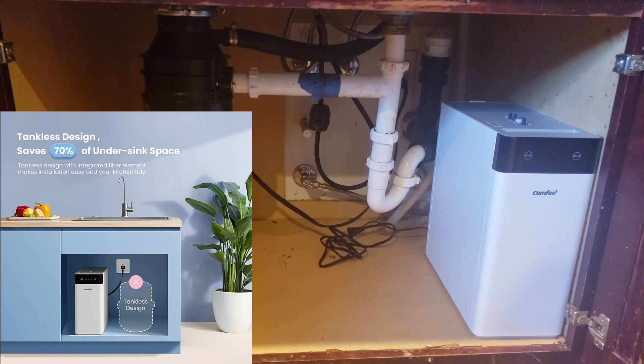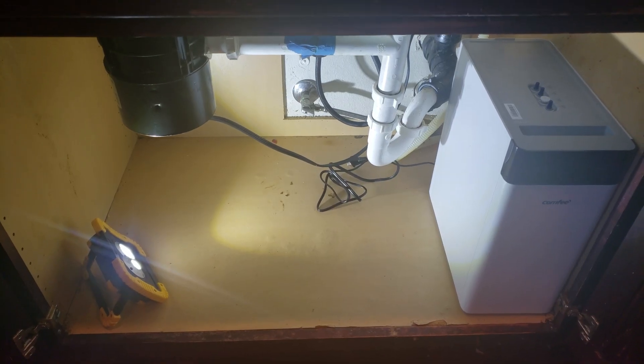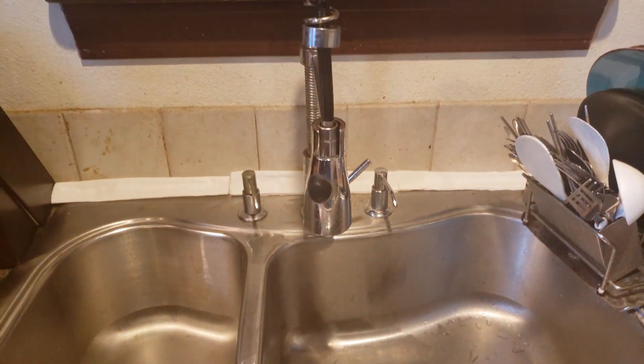On the top you can see the valves for the piping. Here's my under-sink setup — I'm happy that it fits in there, which is why you need to make sure you select the right model. I'm ready for installation, but before I do that I want to show you my current setup.